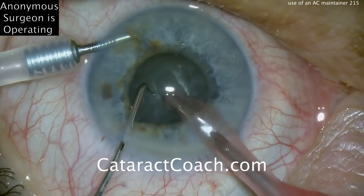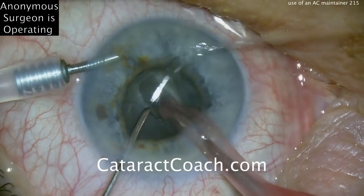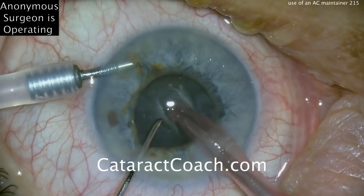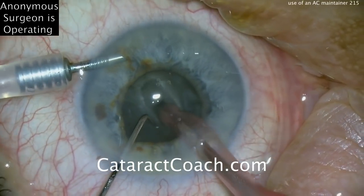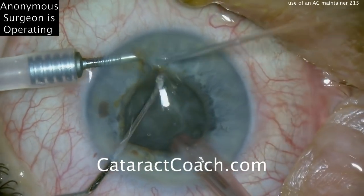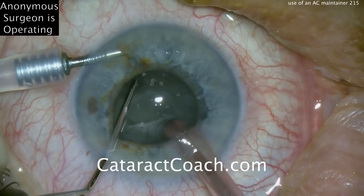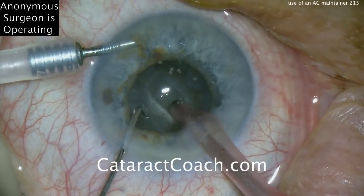The pupil is becoming a little bit miotic at this point. One helpful thing you can do is put epinephrine in the infusion line — that can often help keep the pupil a little bit more dilated. Grooving a central trench here with the Fagal probe looks like a very good technique. You can tell the surgeon is sitting superiorly and doing a very good job of keeping the eye primary. There's the nucleus being rotated, and continuing with this central groove.